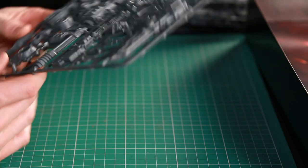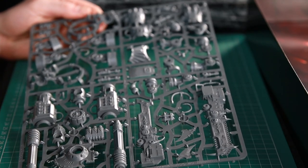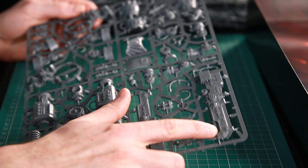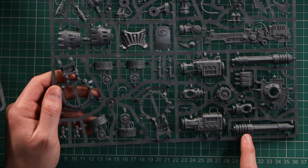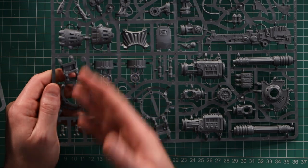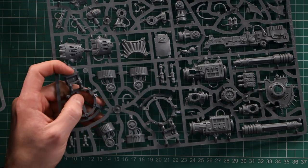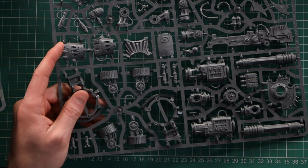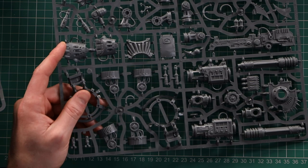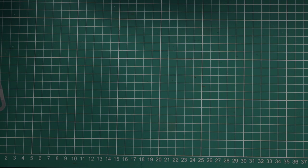On to the last weapon option: I think this is a kit you'll be familiar with. We've got the reaper chain glaive, and then the classic decimator weapon, which you'll be familiar with, plus the classic fist as well — so you've got two different gun options, which is awesome. Great to have that variety; I'd get this stuff magnetized too, giving you two different combat weapon options as well.